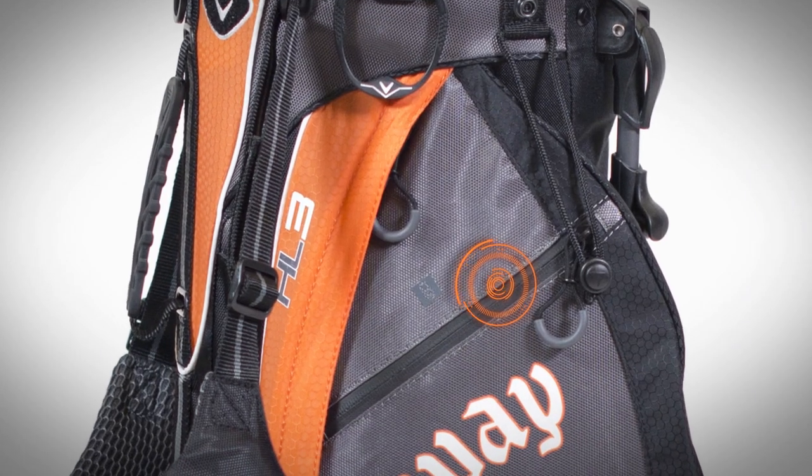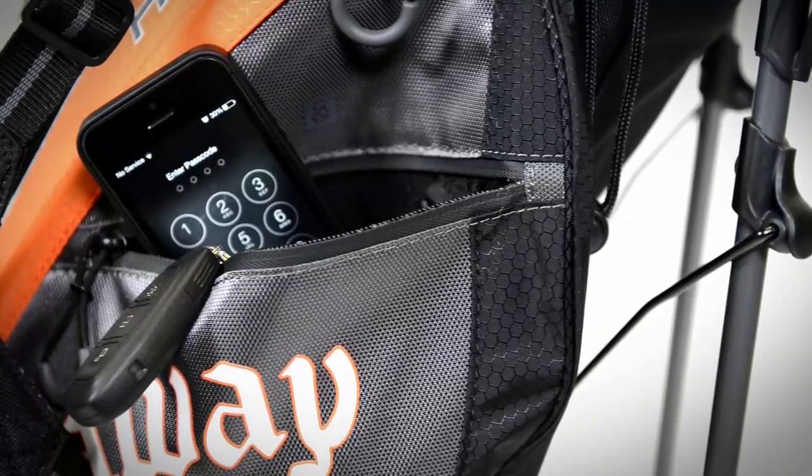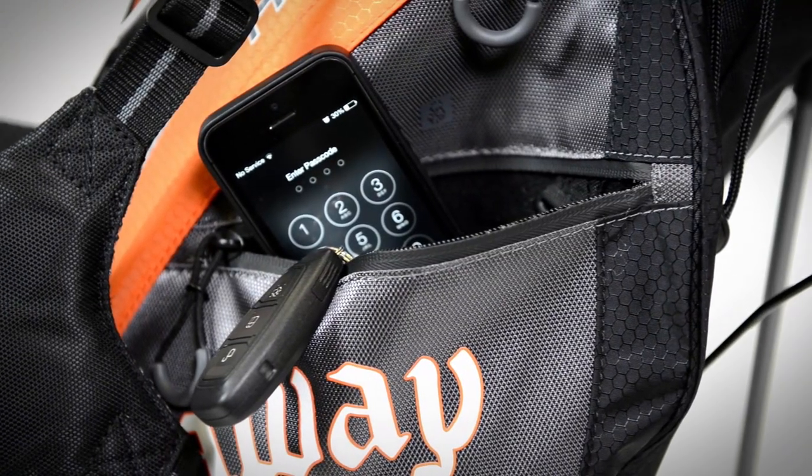The second thing is the waterproof zipper on the valuables pocket, so if you have a moist, wet, damp day, it's going to keep your phone and your keys dry.